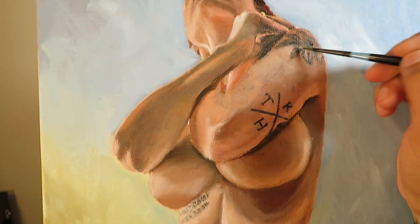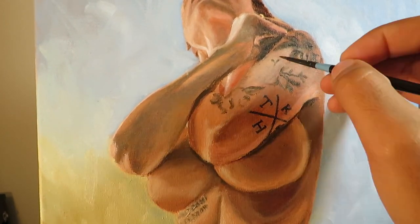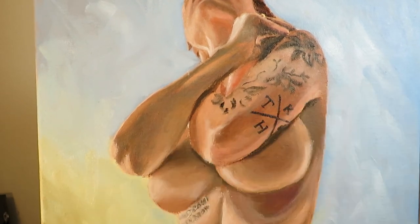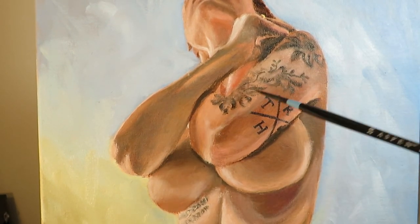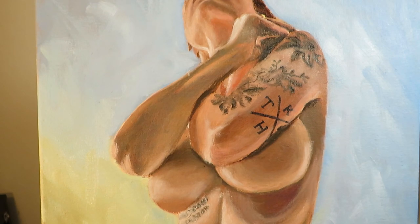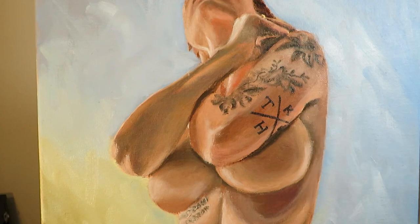And then of course the tattoos on the arms. These tattoos are very detailed and so I definitely did not want to go into all that detail, otherwise I would be here for hours just painting that tattoo. So I just had to create this illusion of detail, and I think it turned out alright.